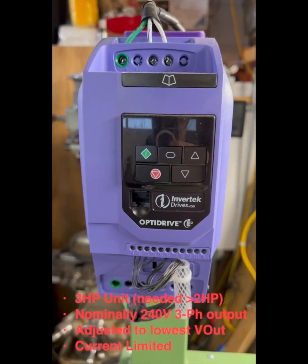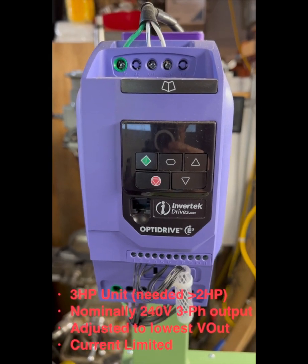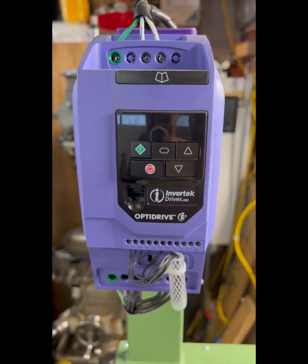It's a 3-horsepower drive, which is more than double what's required, except for the fact that when you're going from one phase to three phase, you need to double the horsepower rating of the drive.